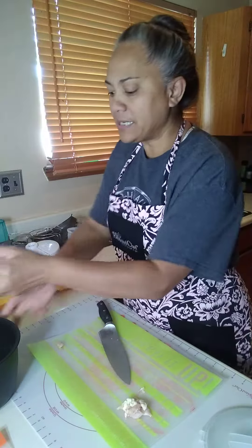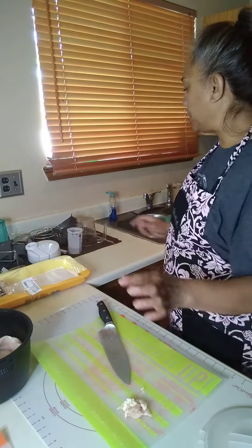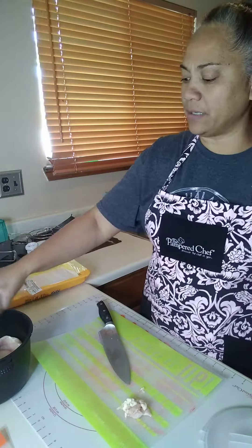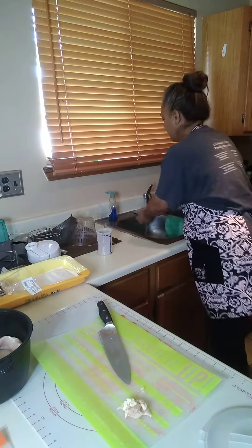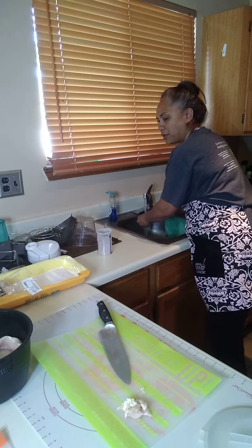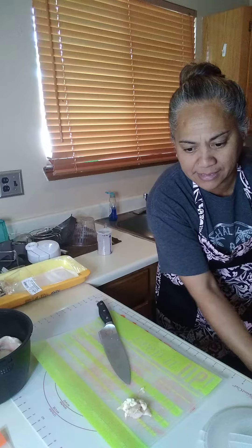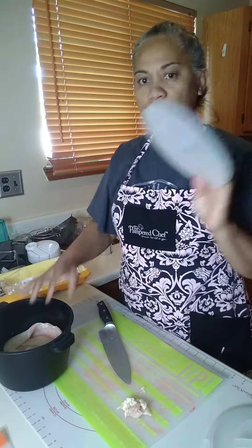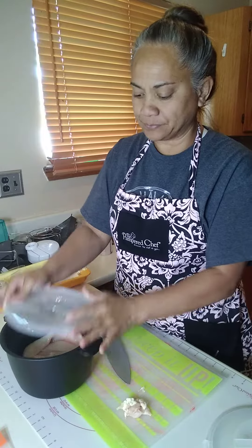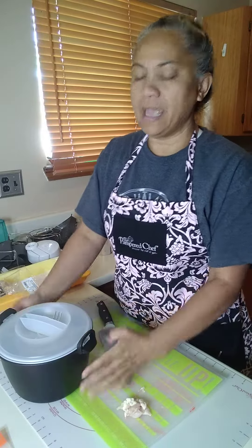I need to cook the chicken so I'm just going to put it in here with about a quarter cup of liquid — in this case I'm using water. After I put the chicken in, if you want to season it, it's a good time to season, but I'm not going to season it right now. I'll just cover it and put the lid on top.